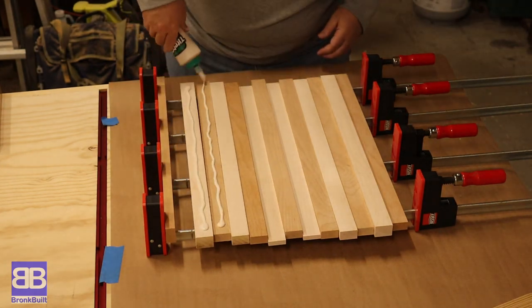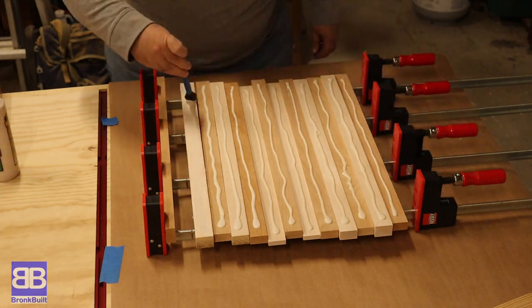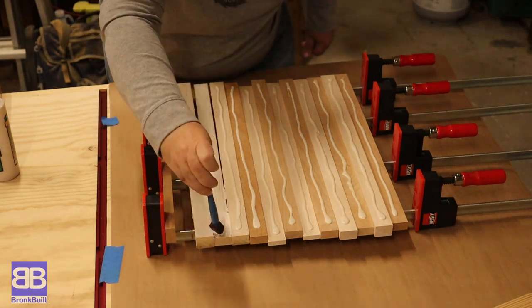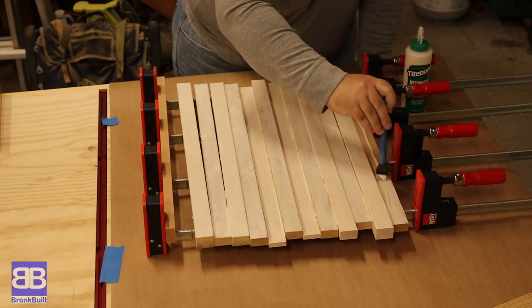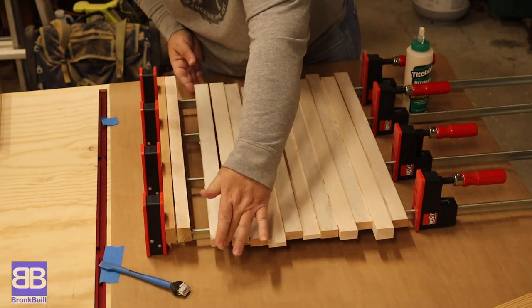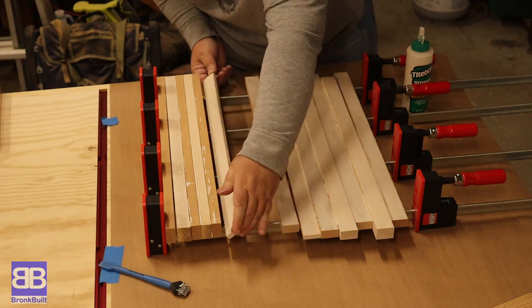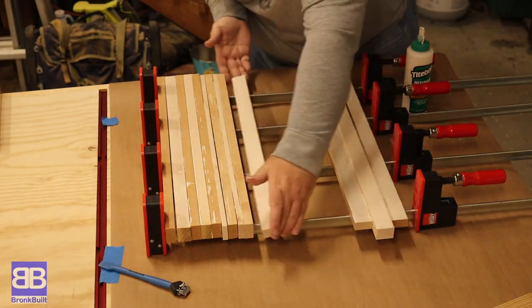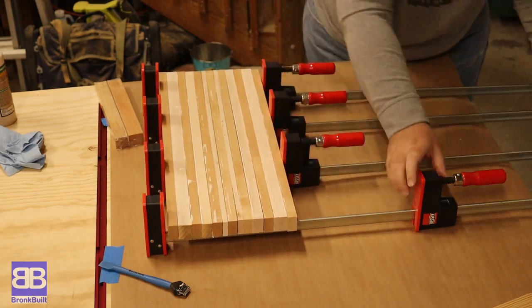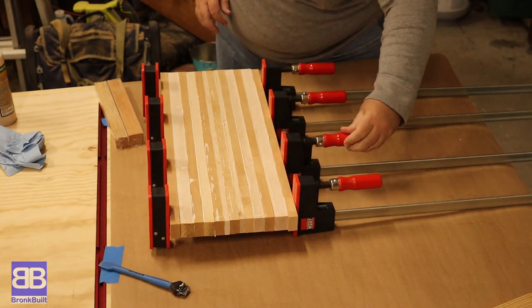It's already glue up time. I'm using Titebond 3 for a couple reasons. First, it is waterproof and since this board is going to be getting washed, I thought it best. Second, and the bigger reason I chose it, it has a longer setup time, so I get just a bit longer to complete the glue up. While it is more controversial than toilet paper dispensing in an over or under position, my opinion is Titebond 2 would be just fine to use. When washing your board, you should never submerge it or let it soak. You should hand wash with soap and immediately dry it.